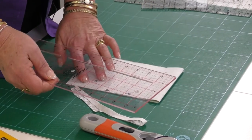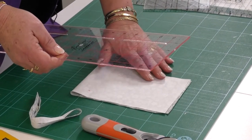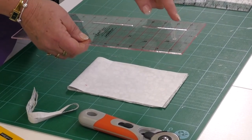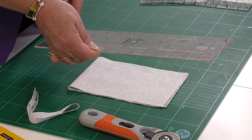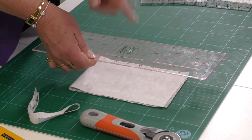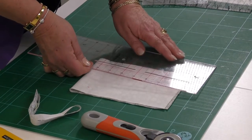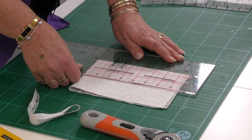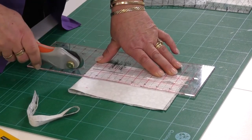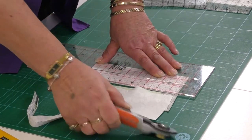Now I know that edge is perfectly straight. I'm going to turn the fabric around — this is the only time I have to do this — so here is my straight edge. Now I'm going to line one of the vertical lines on my ruler with the cut line I've just made, and cut a two and a half inch strip. I'll lay the two and a half inch line exactly on the edge I just cut, place my hands on the ruler, open the rotary blade, start on the mat, push gently, then push the fabric to the side and cover my blade.